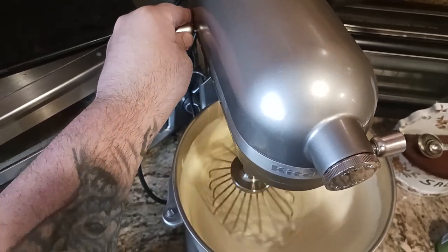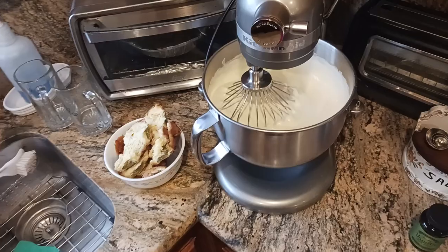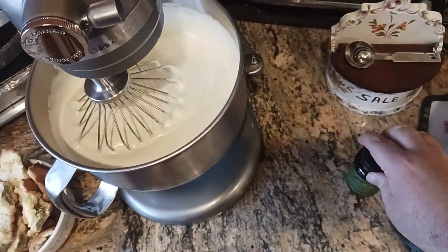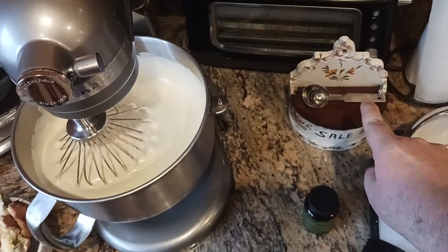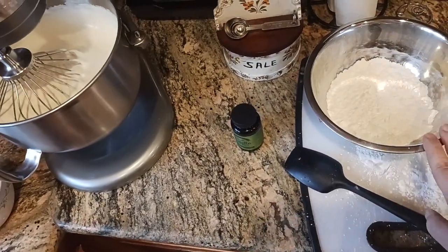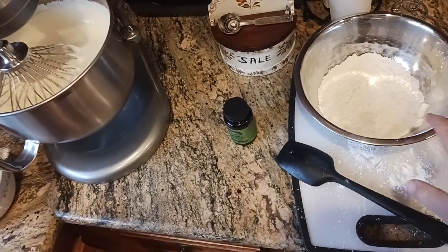We are almost at the end, almost at the finish line here. What I'm going to do now is add my vanilla — one teaspoon — and also a quarter teaspoon of salt. Mix that up for a little bit. Then I'm going to add my flour, my cornstarch, and my baking soda.